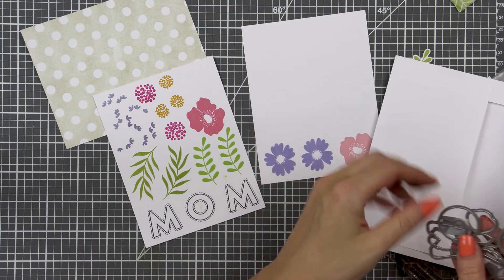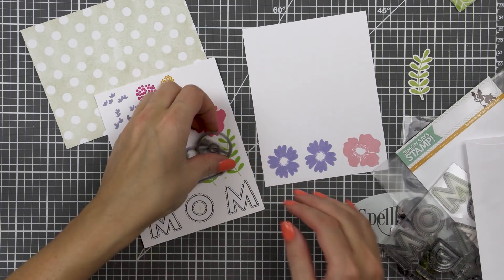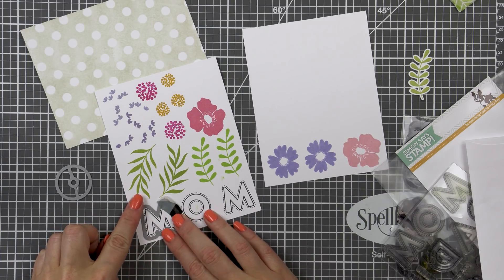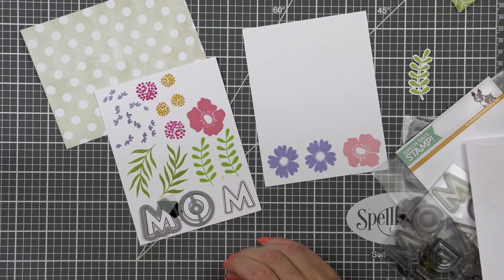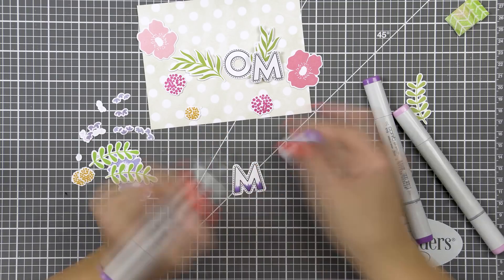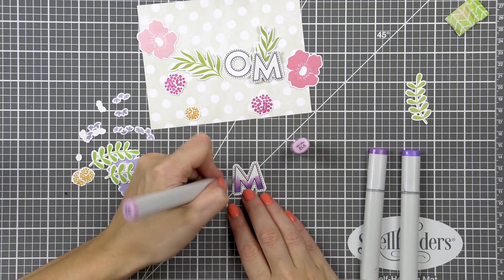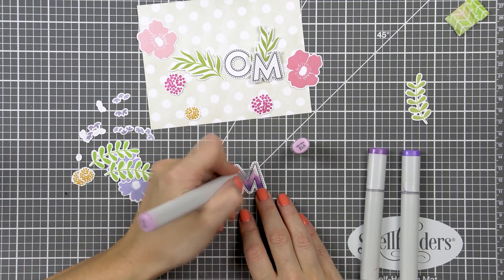There are coordinating dies available for all of these images, and what I love this bold flower stamp set for is that the coordinating dies cut everything out and they cut flowers separately from the stems, so that gives us more use out of these images. Next I used my Copic markers and I colored my mom letters. I used purples here of course and went with V17, V15, and V12 colors. I just colored each letter to create a gradient from the darkest at the bottom to the lightest at the top.